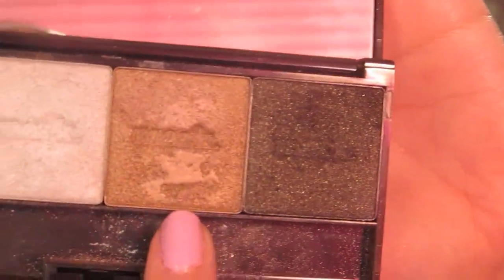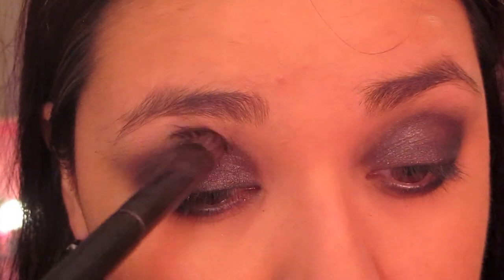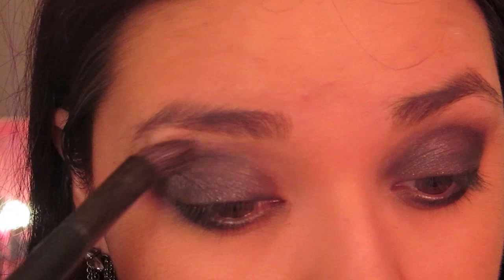Next, take an angled eyeshadow brush and dip it into the Eye Mark Metallic in Truffle, and place that in the crease and a little bit above.